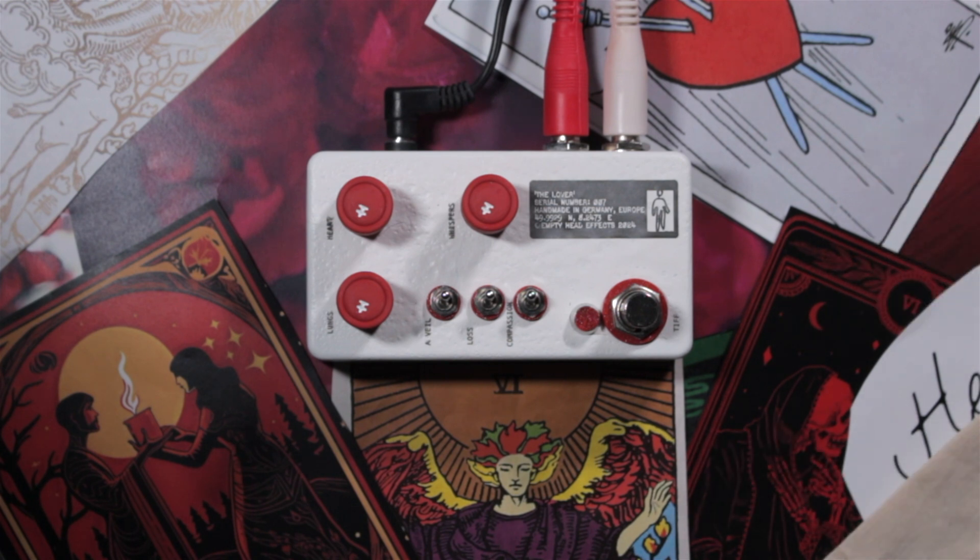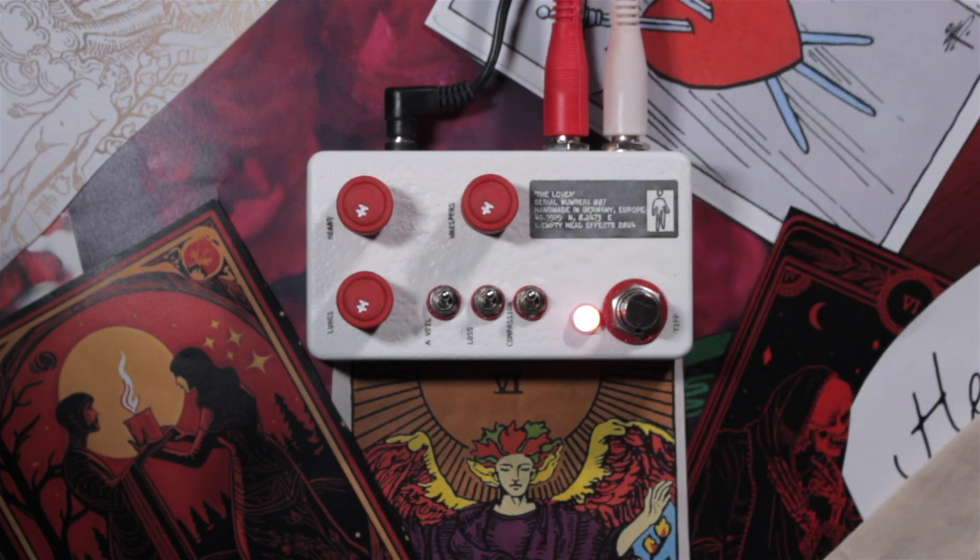So now we're going to listen to my dry tone. It's just humbucker pickups into the preamp. Disclaimer: I'm not a great guitarist, so please bear with me. So that's my sound without any effects and not a lot of EQ in the preamp.